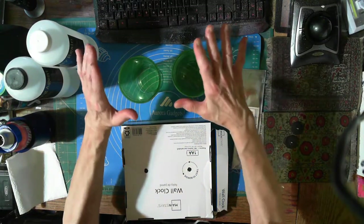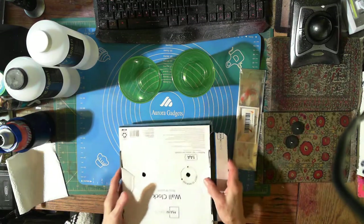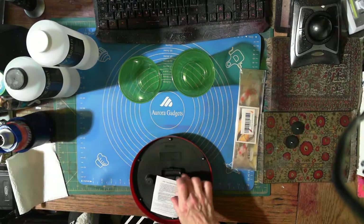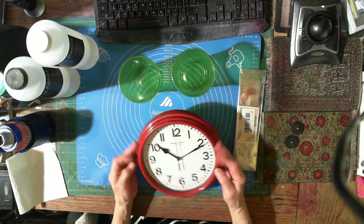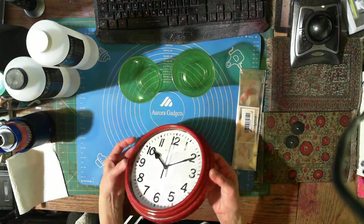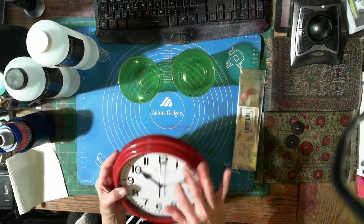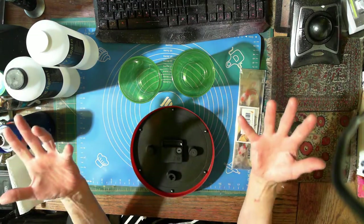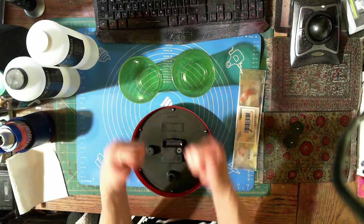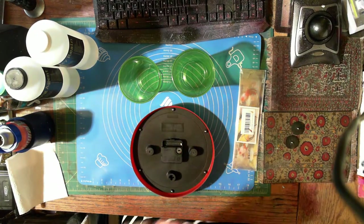Thank you to my new subscribers, I love you so much. So my thinking is - because this is pretty much airtight, it's just plastic - we're gonna tape this clock. Let's bring back the tool.